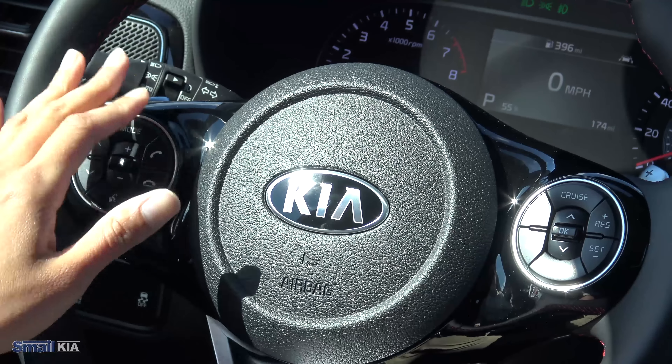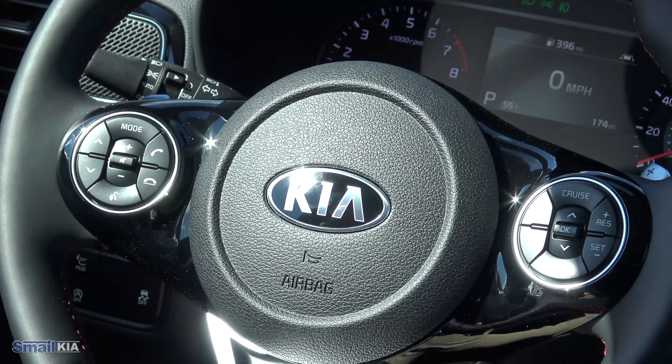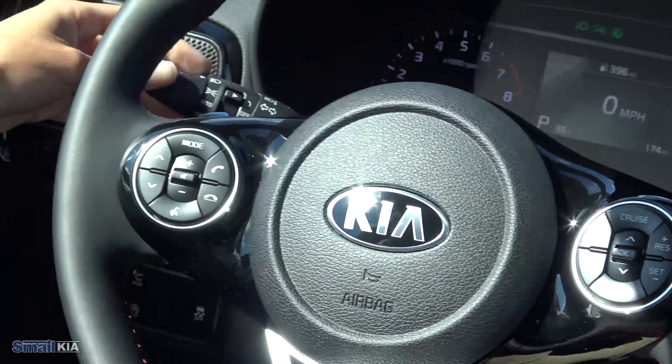Behind that you have your standard controls for your headlights — it does have auto headlights, so you can just set that to auto and never have to worry about it. On the right side, you'll find some of your controls for your adaptive cruise control. You can turn it on and off and also adjust your speed as well as your following distance.